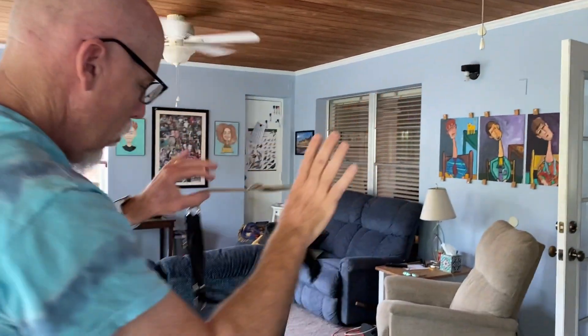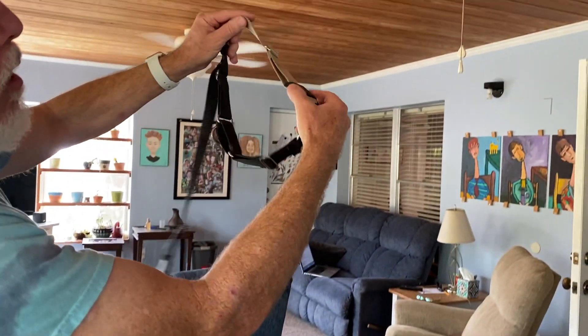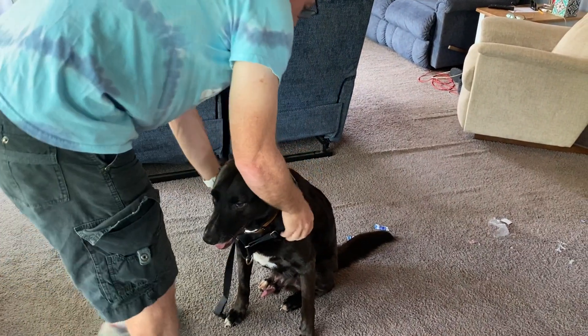One more important thing: leave this clip connected all the time — don't ever disconnect it. Now go over the dog's head and then stand up.